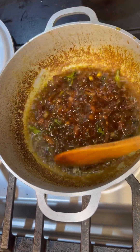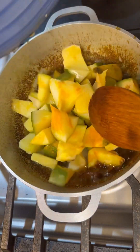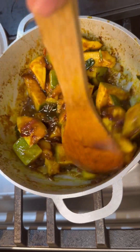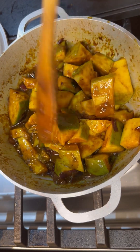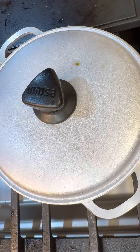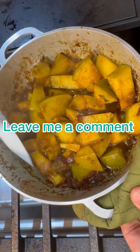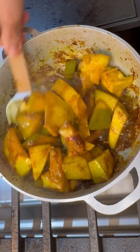That looks great — you can see the color has already changed from the sugar. Now let's add our mango. This sticky, spicy, curry goodness looks marvelous. I want this to get a good fry for about three minutes on medium heat. My kitchen smells so awesome — give that a little mix. Everything's fried up really nicely.